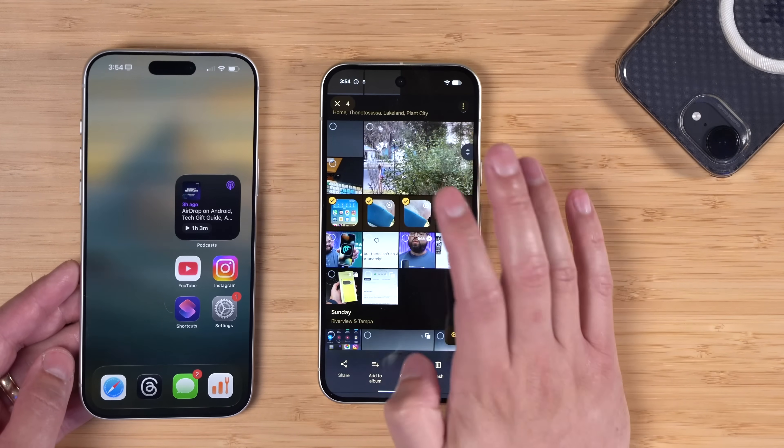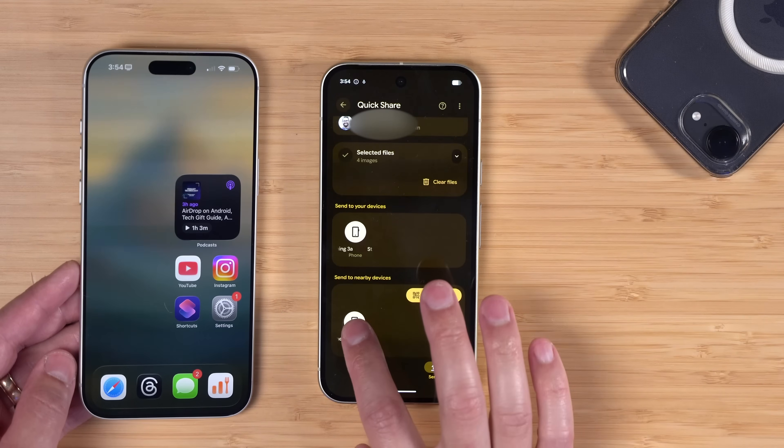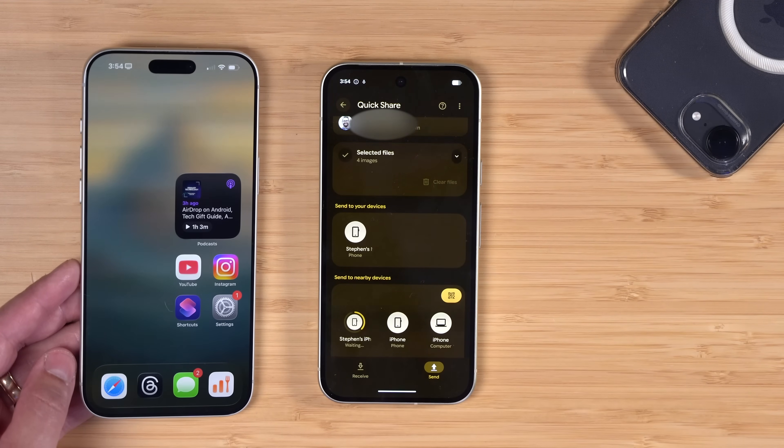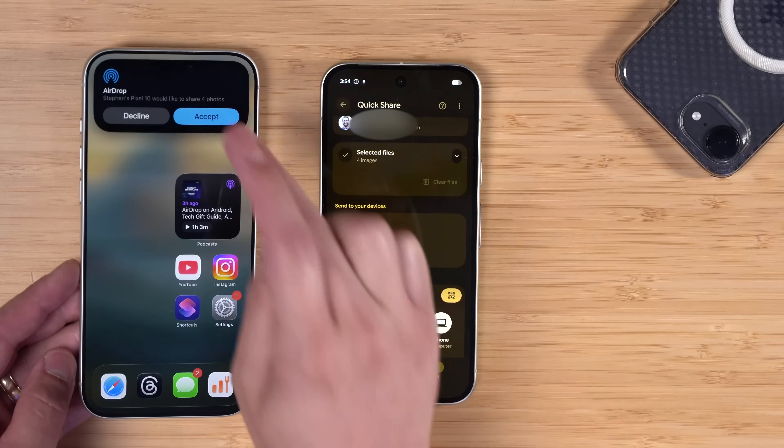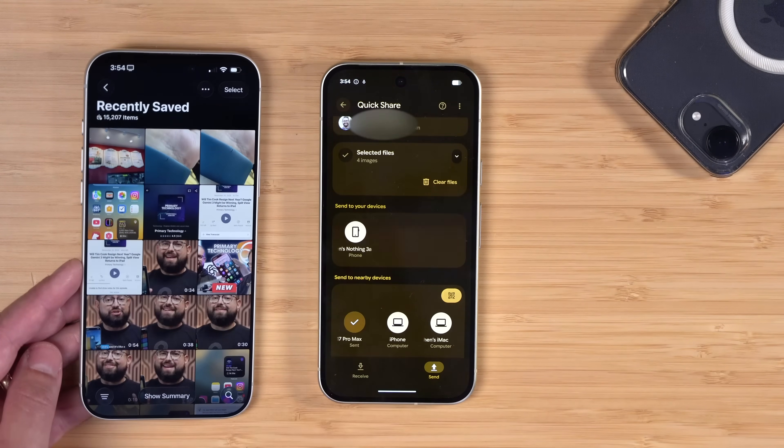This also works if you want to share multiple photos. Here I'll select four photos, tap the Share button, Quick Share — I still see my iPhone because it's on Everyone for 10 minutes. I'll tap it and it is sharing all four photos and/or videos to my iPhone, and it sent all four over successfully.